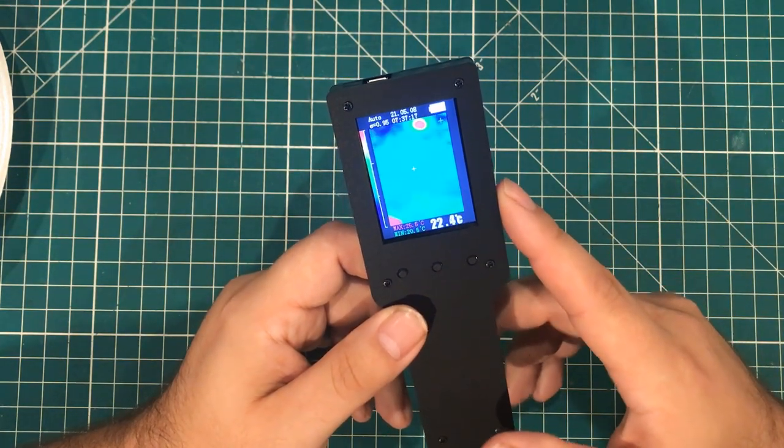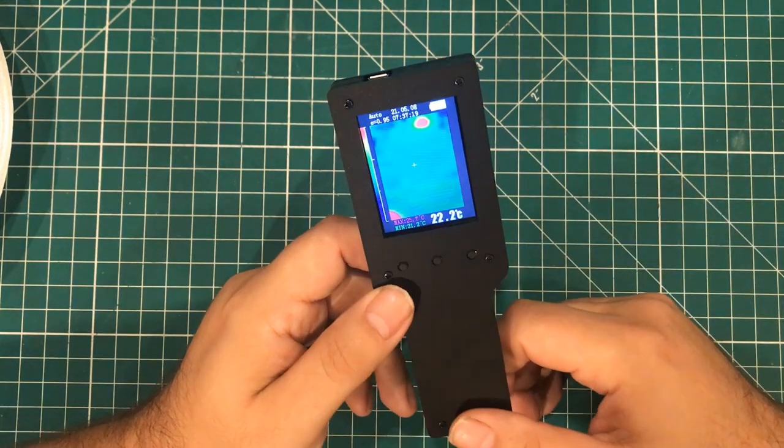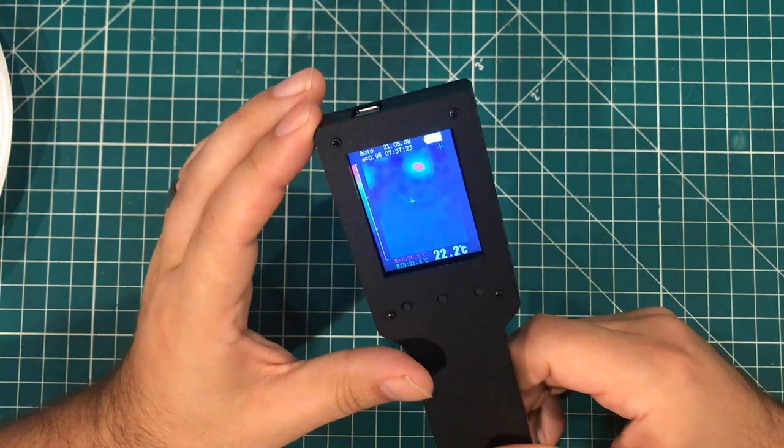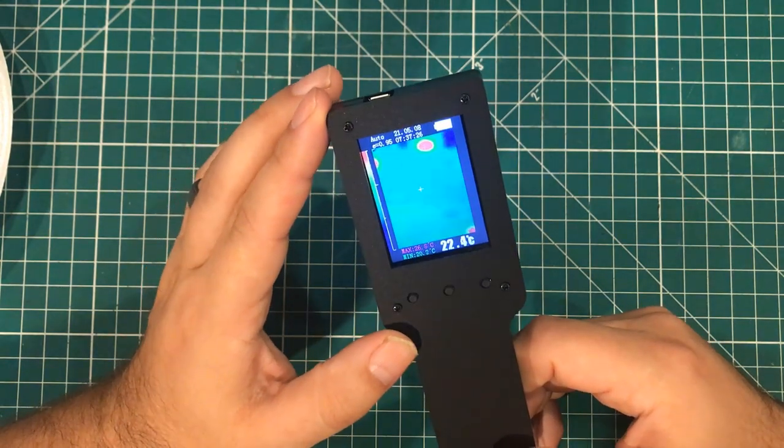You just plug the thing in and it shows up as a USB drive. It's got a rechargeable battery — you can charge it in an hour and a half, and it will run for four hours.